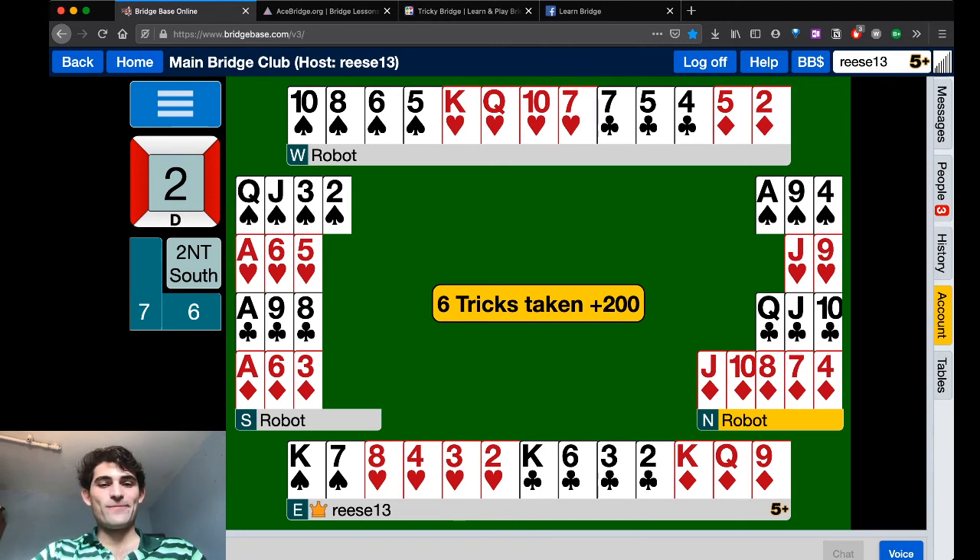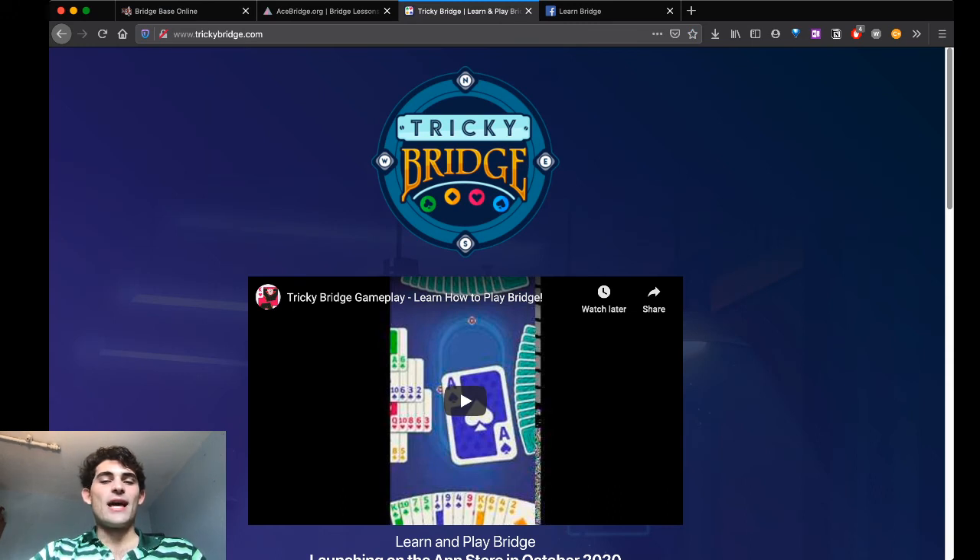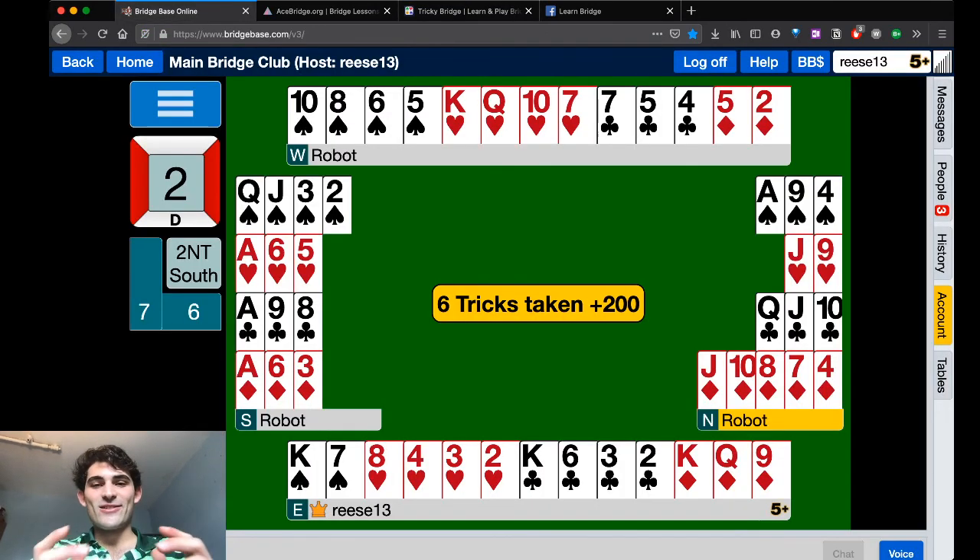This is a really interesting situation. I might have led the king of hearts in the West seat. The seven of clubs lead was top of nothing, which was accurate. It's a very difficult situation because there's a good chance that South has both of those hard honors and it might actually hurt you. If you're a bridge beginner, play Tricky Bridge for free on the iPhone and iPad in late September 2020 to learn the basics of bridge, then check back here for additional topics. Tricky Bridge will also have tournaments and a practice mode with world class bridge robots for experienced players to enjoy. Check out trickybridge.com for more information, and check out acebridge.org for more information on private lessons with me. Thank you so much for your time. Best of luck in all of your bridge endeavors, from AceBridge.org.